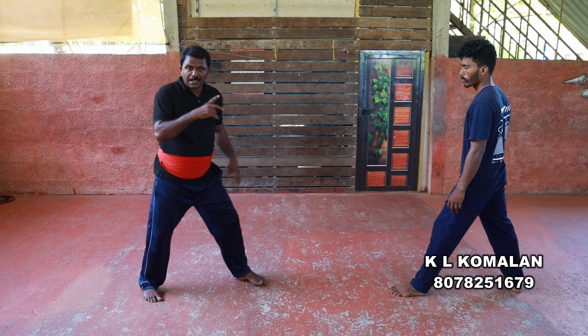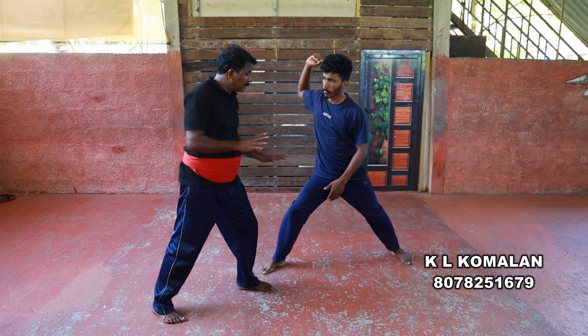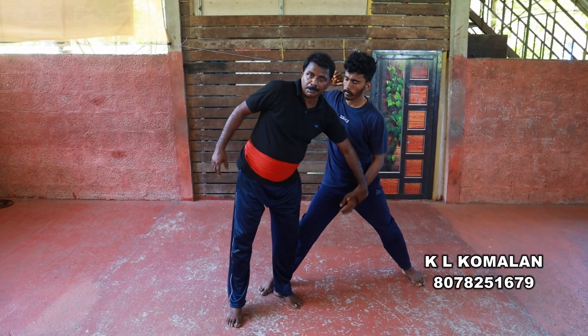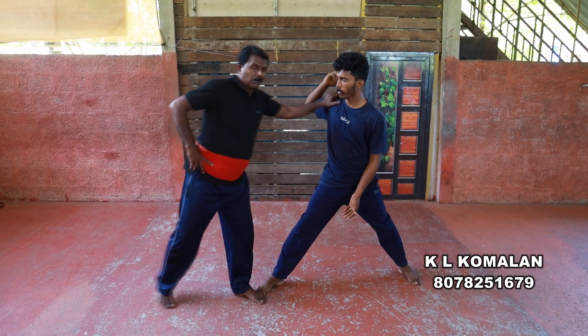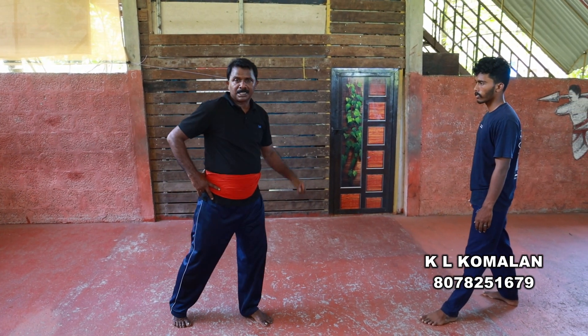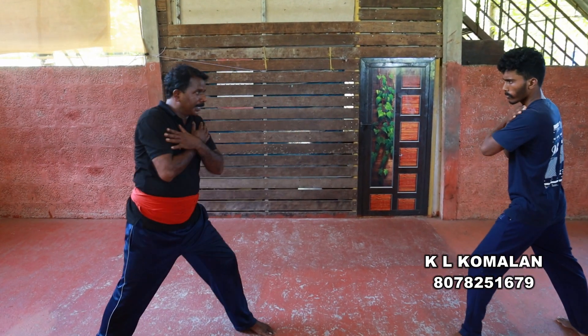The next step is to make a good job. I want to make a good job of doing this. I will use this as a function of action. I will use the muscle to make a muscle. I will use this as a function. Okay, let's start.